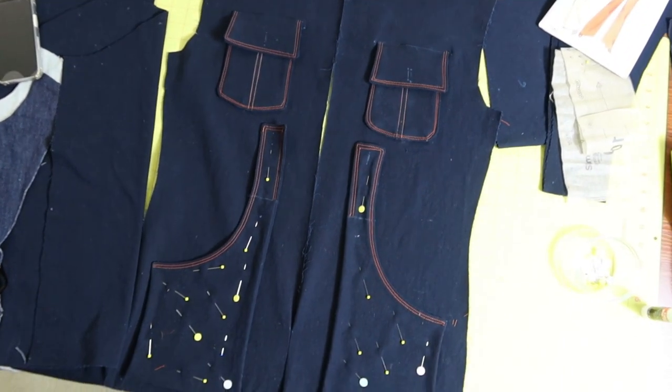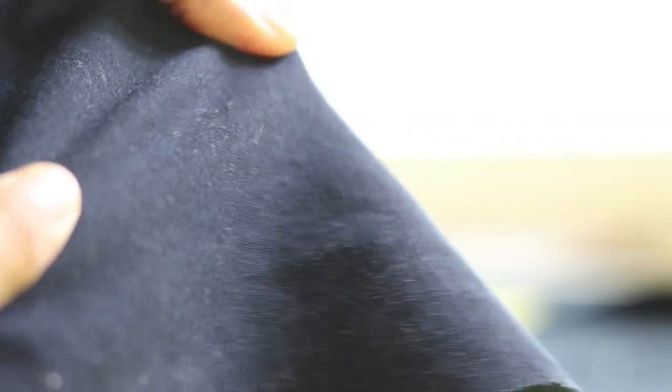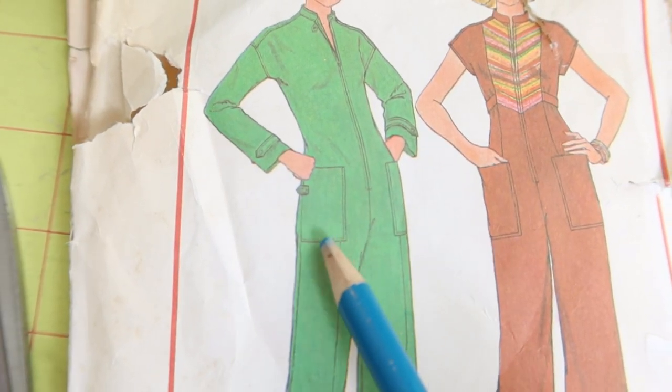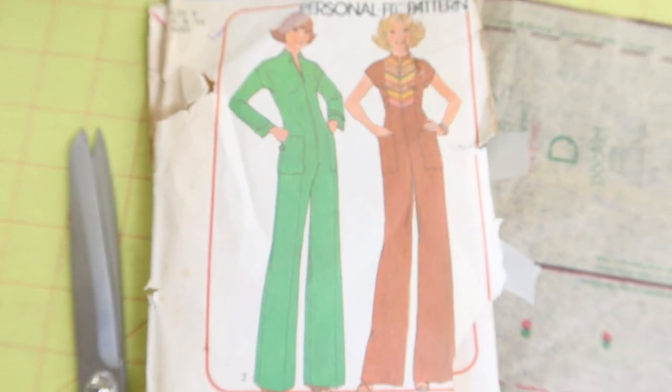There are front pockets and one cute little side pocket on the right side of the jumpsuit that I did widen by two inches. I'm using this navy stretch denim fabric that I purchased from Hobby Lobby. I decided that I wanted to add back pockets to this jumpsuit, so I pulled out one of my other vintage patterns and took the front pocket pattern piece from that pattern to use as my back pocket pieces.